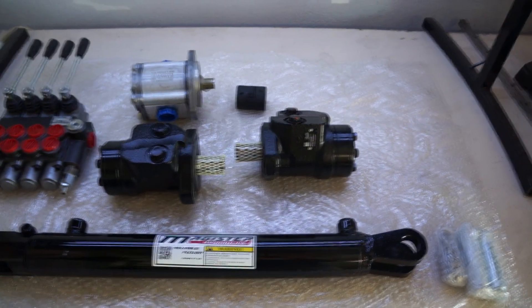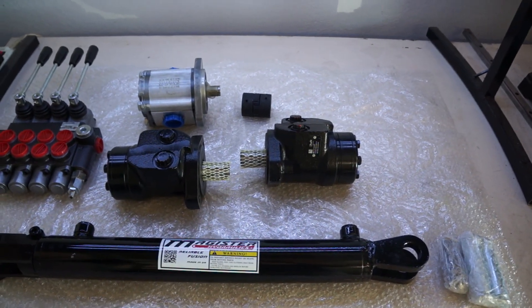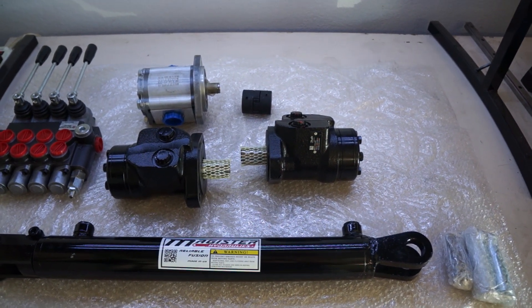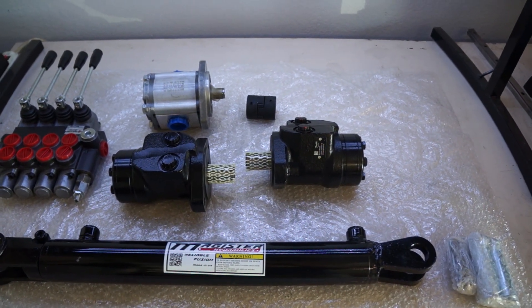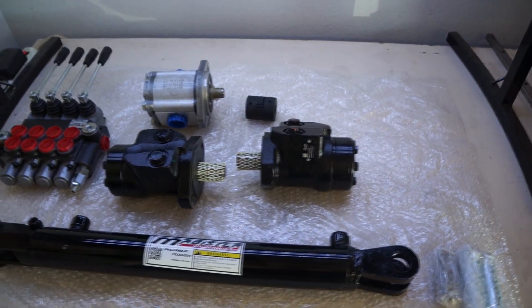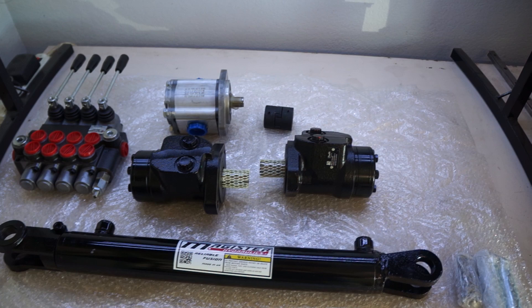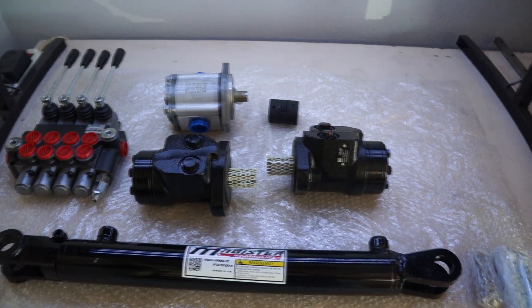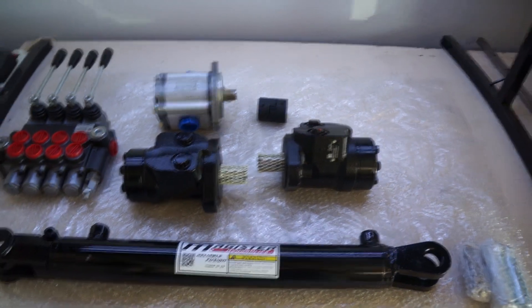Hi guys, welcome back to my channel. This is going to be the first episode build log of my mini loaders. The last video I was asking you guys to take a guess at what I'm building. I didn't think it was going to be that hard, but only one of you got it right. If you're that person, reply to me — please send me an email to get the prize.